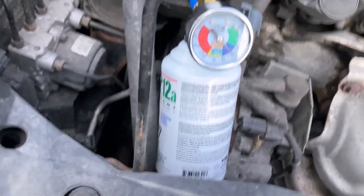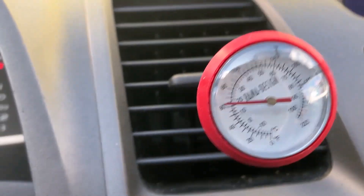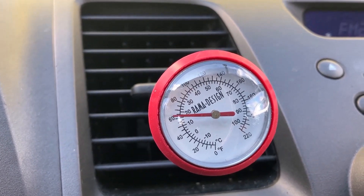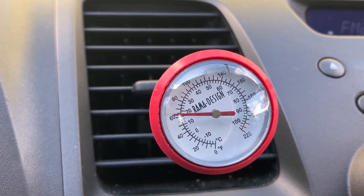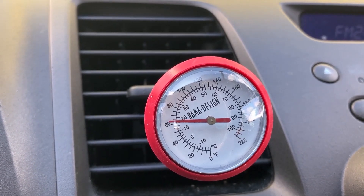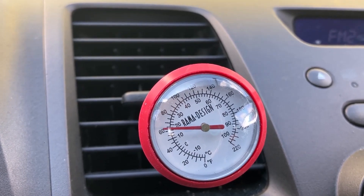It took about 12 minutes with the engine running. It's a hot summer day, and I am happy to report that the refilling process was a success. We started off with a temp of about 30 degrees. I can feel the cold air coming out the vent. I got a simple cooking thermometer stuck in the vent to show you the temperature — you can see the temp slowly getting close to 10 degrees. Very comfortable.